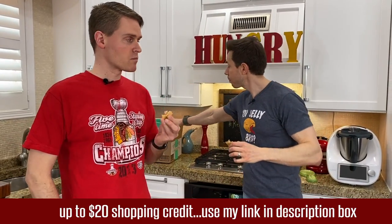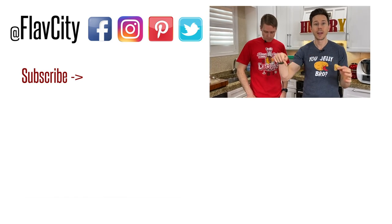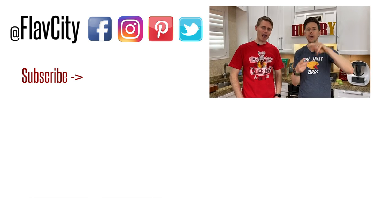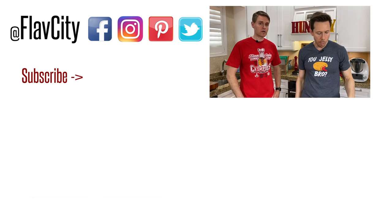All right, guys, that is it. The recipe is down below in the description box along with the macros. Make sure you check out Thrive Market using my promo link — you get a $20 shopping credit when you sign up for a year-long membership. Get the stuff we used today. Art and I and Rose who's napping and Desi will see you very soon. And until then, we're saying like we always do: hashtag keep on cooking, mad love, and peace. Just in time for lunch — crushing it.